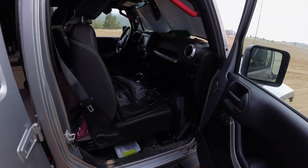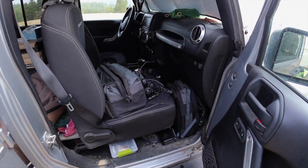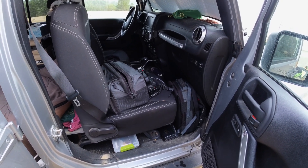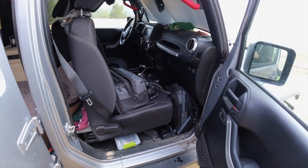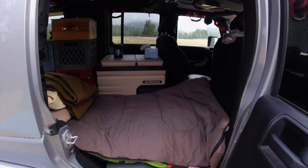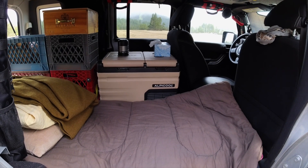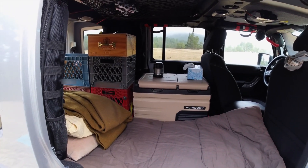Inside the Jeep I've got my camera gear spread out on the front seat — a couple of different camera bags. One for my Sony a7S III and one for a Canon X820 camcorder. Inside, as I've shown you before, is my fridge freezer and then my sleeping bag. Crates in the back where I store stuff.